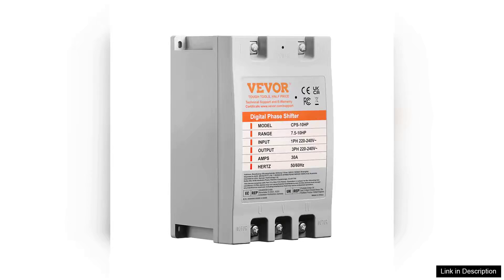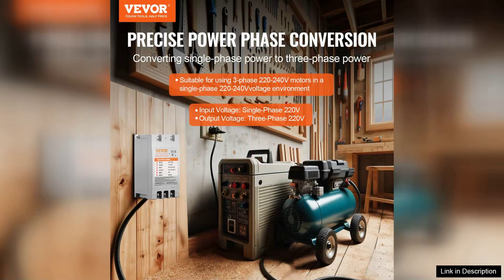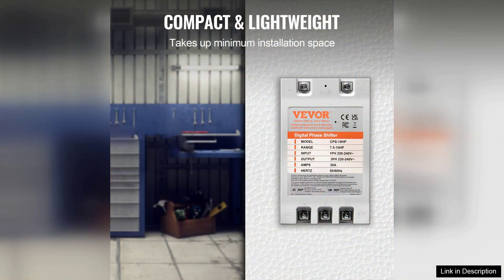The Weber three-phase converter is an impressive piece of equipment that transforms single-phase power into three-phase power, making it ideal for industrial applications. With a robust 10-H3 rating and 30-H capacity at 220V, this converter is perfect for powering heavy machinery, tools, and equipment that require three-phase power. Installation is straightforward.